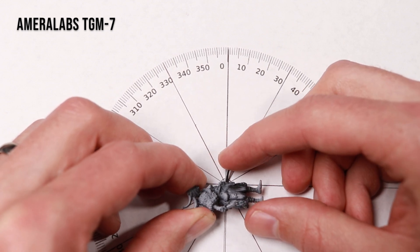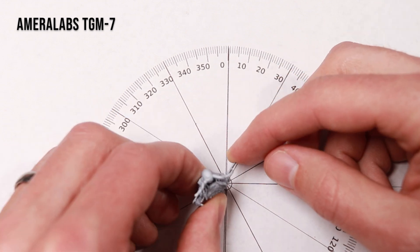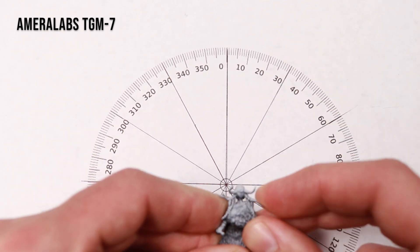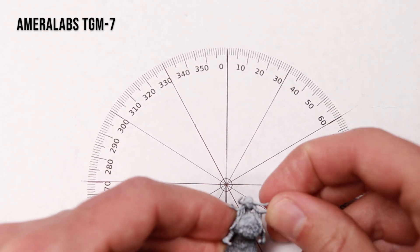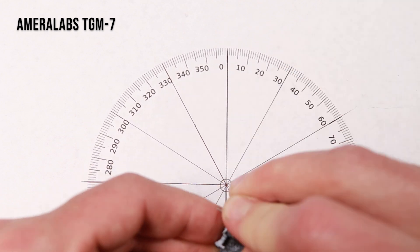This first dagger broke pretty quickly, probably at about 40 degrees. The next one was a bit better at probably about 70 degrees. While the headdress horns felt a little less flexible initially, I actually did have a really hard time breaking them all the way through — hardest to break so far.